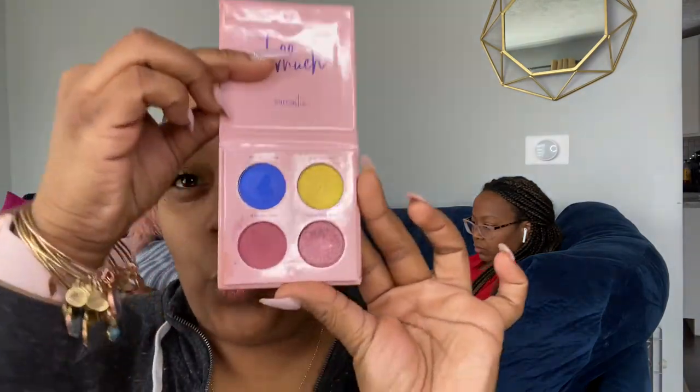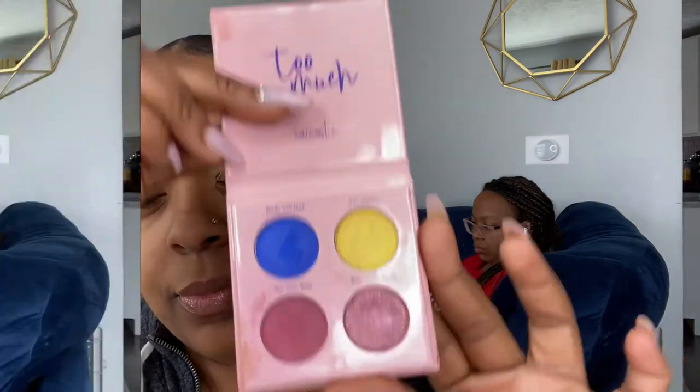Now we're moving on to the eyeshadow. I'm using a concealer just to base my lids — this is the Can't Stop Won't Stop concealer by NYX. I'll leave the color down below. I'm just blending that out with a big fluffy brush. I'm going to be using the Sarcastic Too Much Eyeshadow palette today, which is one of my favorites.